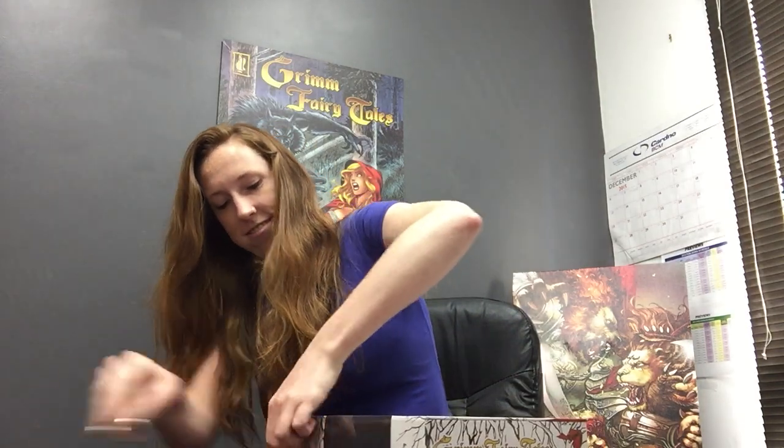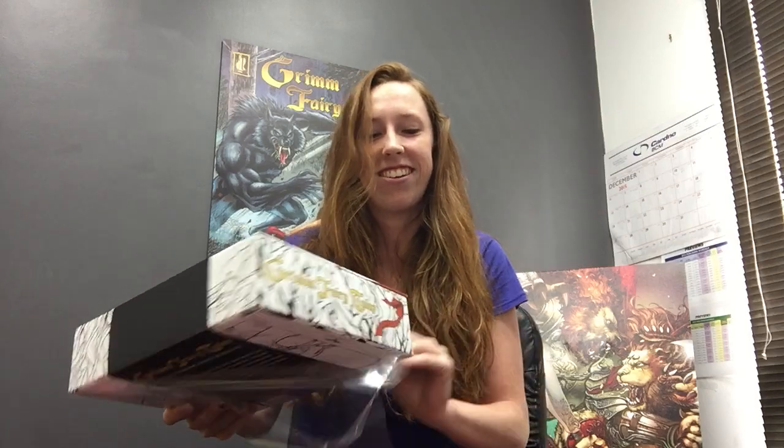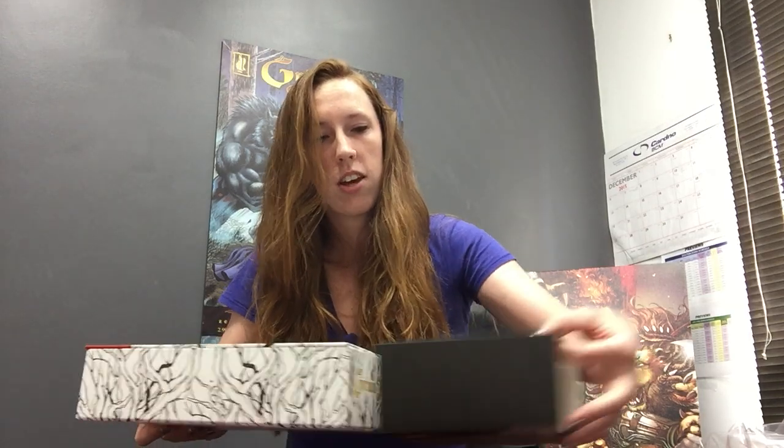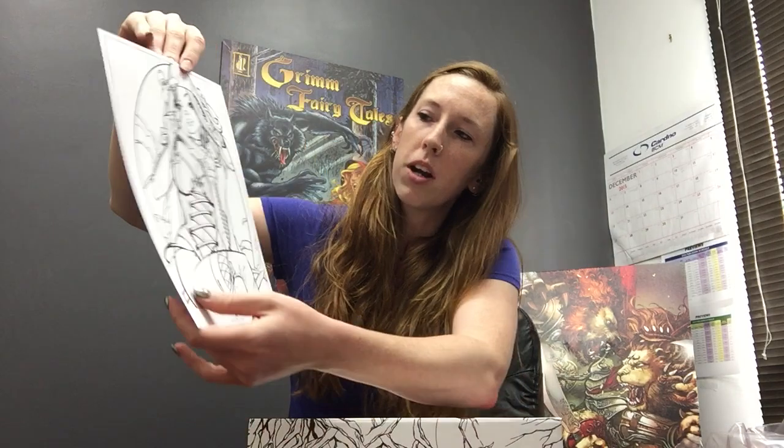Very exciting. So let's take a look inside. It's a really nice box, so you'll be able to store everything and display it. We'll just slide this guy off here and set it aside. And here we go taking a first look. Here's our coloring art print on nice thicker stock paper so that you can potentially use markers or whatever your coloring tool of choice is, although there are some pencils included in here as well.